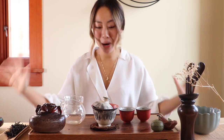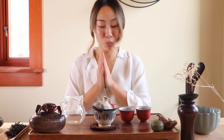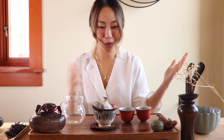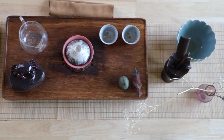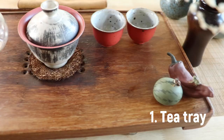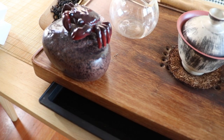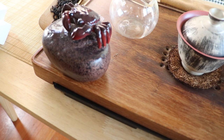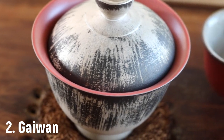Now let's get to the exciting part — what are all these things on my table? I'll go over them one by one. This is what a full Gong Fu Cha tea set looks like. First of all, I have this big tea tray here. I really like using a big tea tray with a big drawer that can catch a lot of excess water. Then secondly, we have a Gaiwan as mentioned earlier.